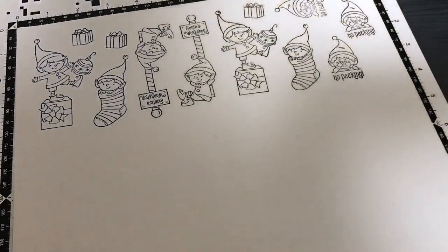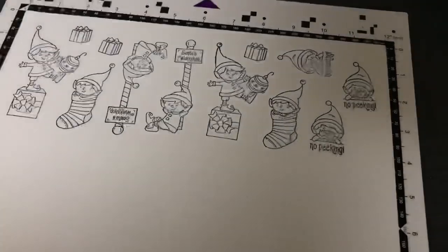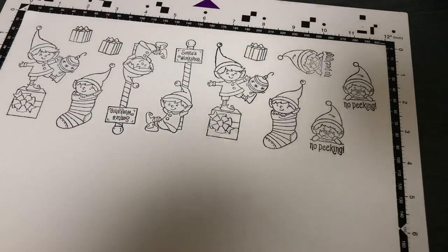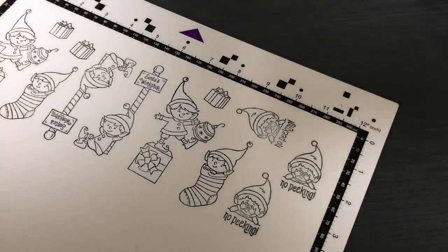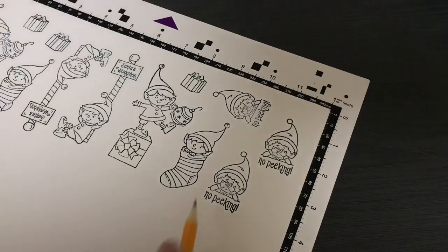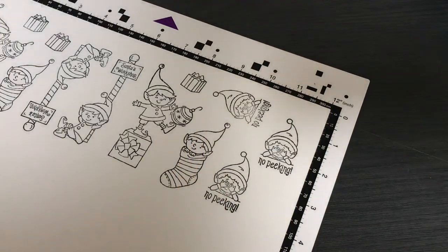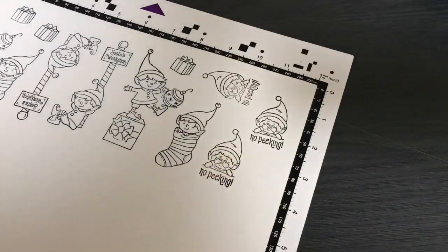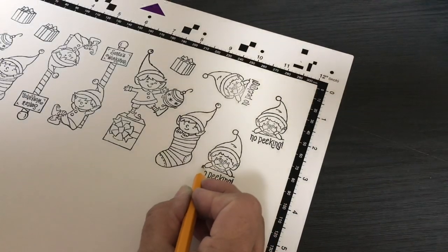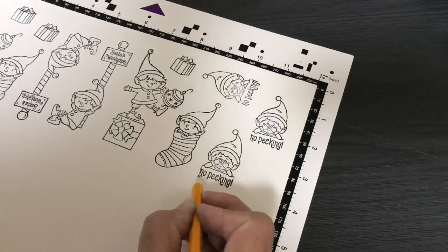Now for the tricks before we do the scanning — the tricks are my pencil trick. If you take my online class at Udemy, there'll be a link in the description of this video. Whenever you have lines that are not a solid outline around something, you have to use the pencil trick. It's no different for this 'no peeking.' If you want 'no peeking' to cut out with this Elfie, you have to connect 'no peeking' to Elfie with a pencil line. But the letters are not continuous, so I need to go around the letters.